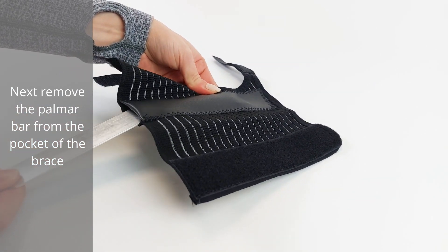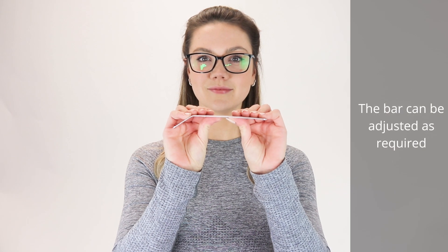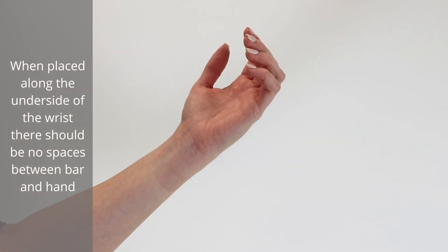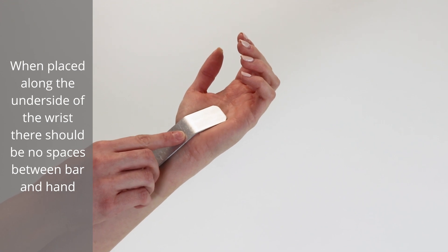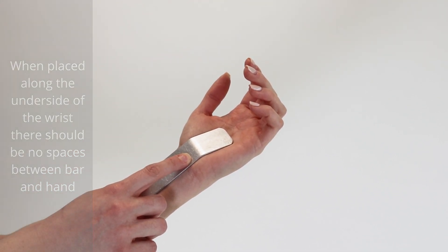The bar can be adjusted as required. When placed along the underside of the wrist, there should be no spaces between the bar and hand.